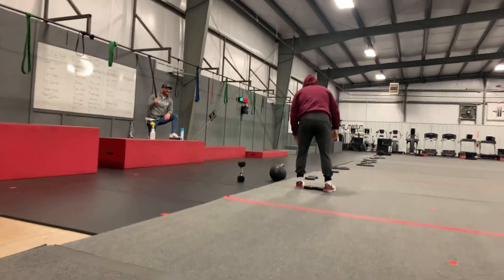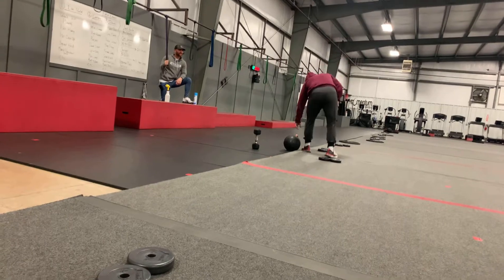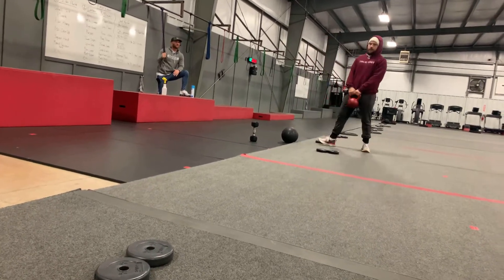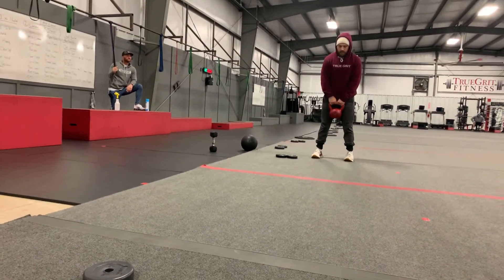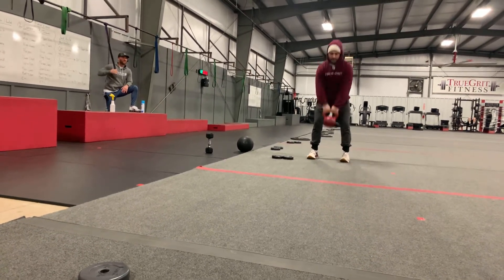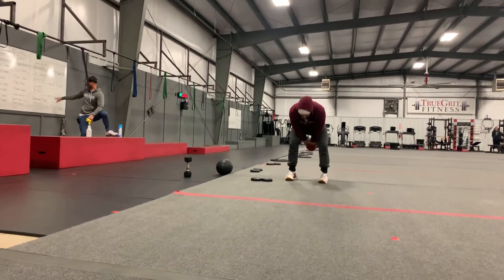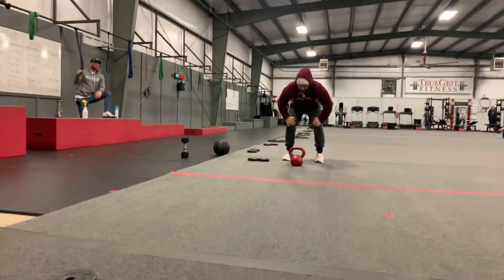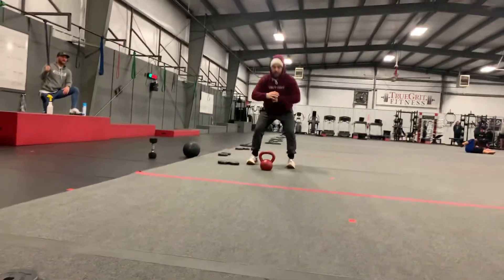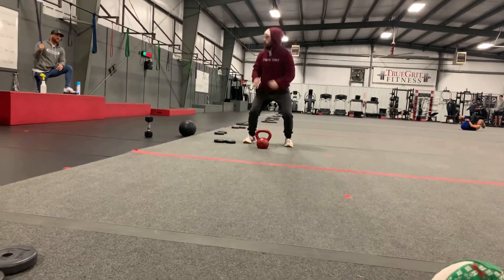Kettlebell swings — forward and back movement. The interval is going to be sit-ups, just a basic sit-up laying down. For swings, keep that back nice and tight, hinge at the hips, propel at the hips, pulling that kettlebell forward with your hamstrings and glutes. The interval is going to be 25 squat jumps — just squatting and jumping, making sure you get a full squat in there with the jump, not just jumping.